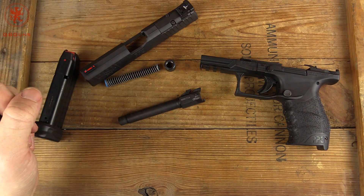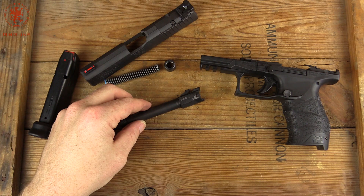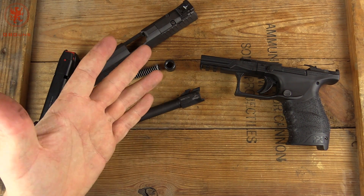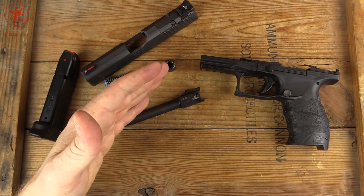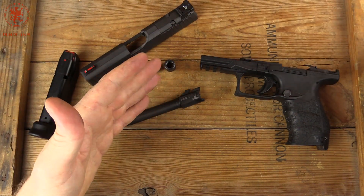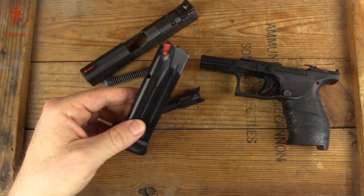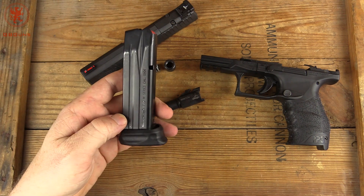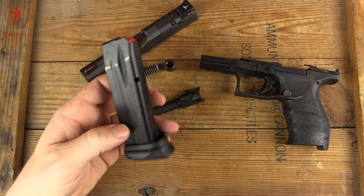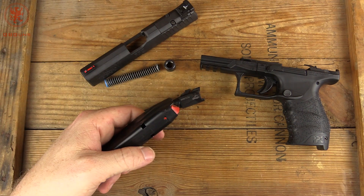So that is the PPQ Q4 TAC, the latest model out from Walther. We'll get it out to the range and run it through our multi-load test — the lightest ammo we have through the heaviest. We'll run a full magazine plus one to make sure the magazines function properly, then we'll shoot some groups and let you know what we think. Looks like standard Walther quality; hopefully I'm expecting good things. What about you guys?